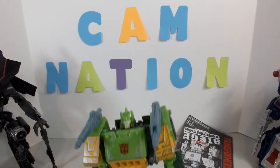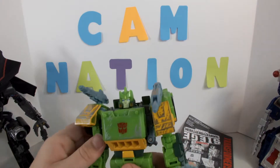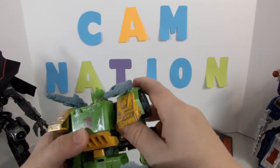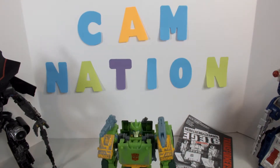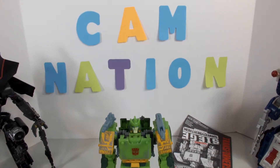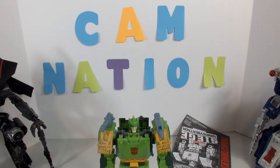Because you don't use that for his vehicle mode or his car mode — because they're both vehicles, but his car mode... so there he is. He does not want to stand — there we go. So there is Springer out of the packaging.